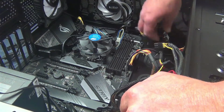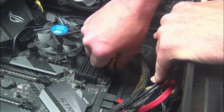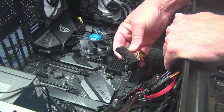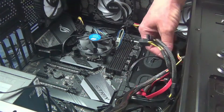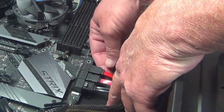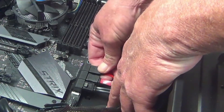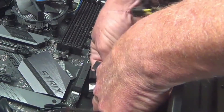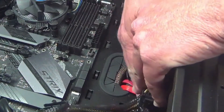Next thing I want to do is remove my 24-pin power connector. Just pinch it and pull it right out. This comes from your power supply and provides power to the board. I'm leaving the power supply in because I'm not replacing it, so I'm just going to pull it out and set it aside. I also have SATA connectors here for my drives that I need to remove. Just literally pull them out just like that and set those aside.